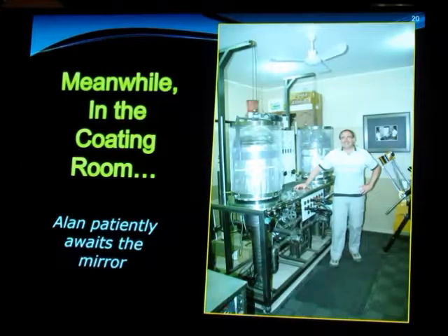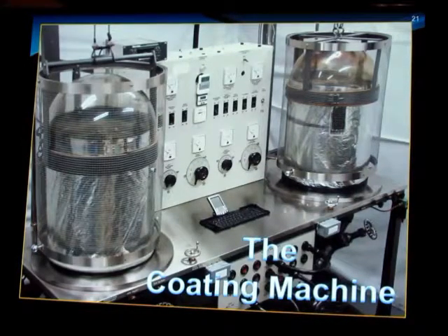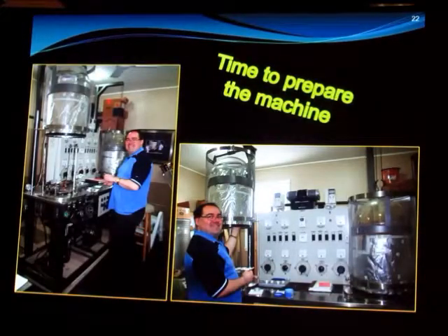Now, having done the mirror, checked it, and verified it, we're into the coating room where the real magic happens. Just worth noting in the background is another one of our telescopes that we made — Peter, Alan, and I conspired to build these little scopes. Here's a close-up of the coating machine. It looked like it came out of a bombed-out factory when he bought it. He bought it relatively cheap, lovingly restored it, and it's an amazing machine. Here's Alan lifting the jar off the stand, preparing to coat, making sure the foil is properly placed in the jar to prevent the jar itself from being coated.